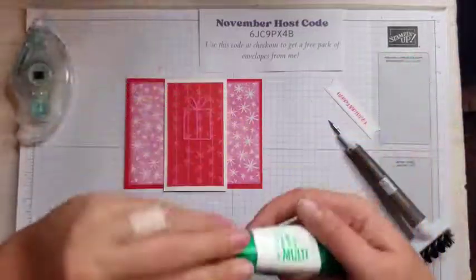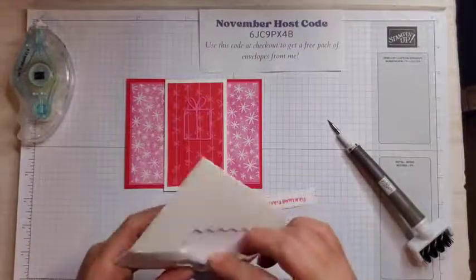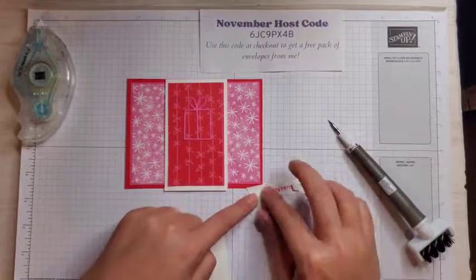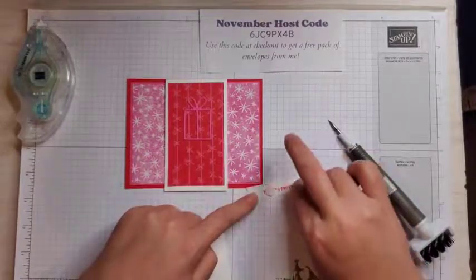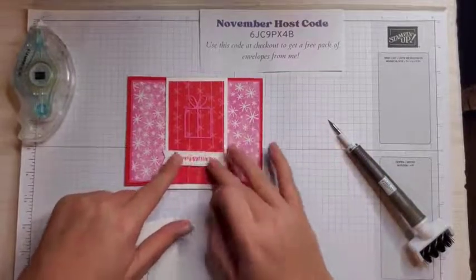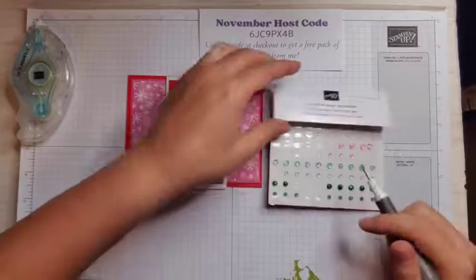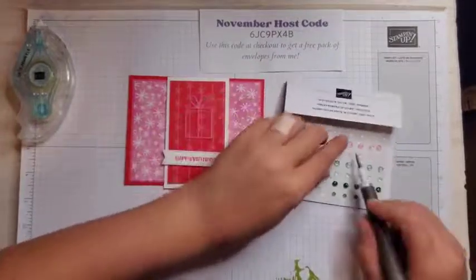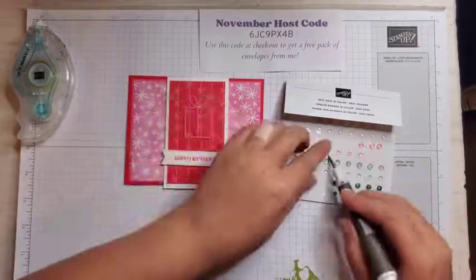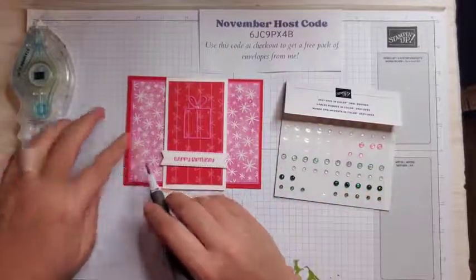For our sentiment, I'm going to use some Stampin' Dimensionals because I love Stampin' Dimensionals — and that's where we messed up our stamp, but nobody will ever know. It'll be our secret. I'm putting that kind of towards the middle bottom part. To finish this card, I have these really pretty 2021 to 2023 In Color opal rounds, and I'm going to be using polished pink. There are two sizes — I'm taking the big one and putting it right on our gift, and then two of the little ones scattered around.